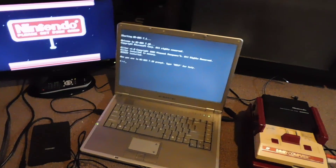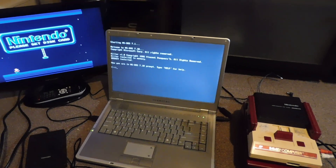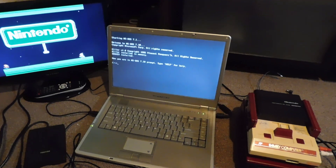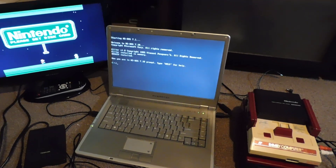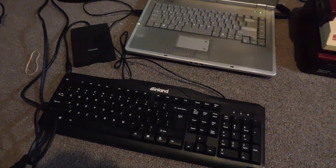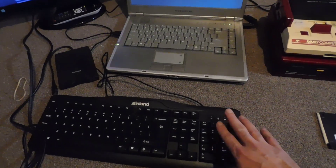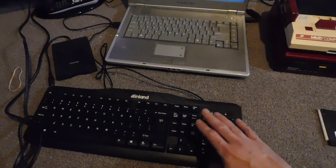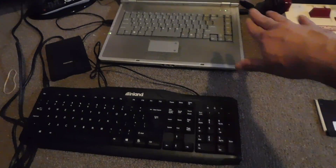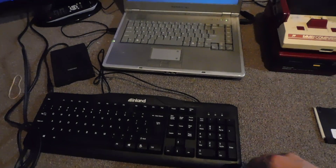The computer is a Windows 98 machine. To do this yourself, you need a Windows 95 or 98 machine, but I'm not even going to be using Windows — I'm just going to be using DOS to run this program. This laptop is kind of broken, so the keyboard doesn't work anymore. Thankfully it has USB, so I can use a USB keyboard to type in commands. I didn't want to have to fix this laptop — I just need it to copy Famicom games.